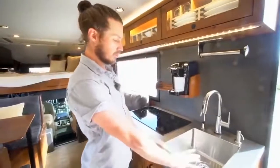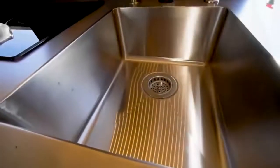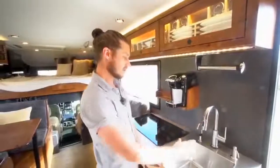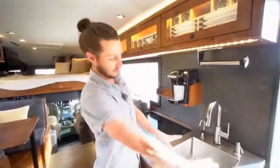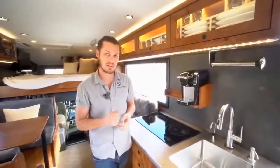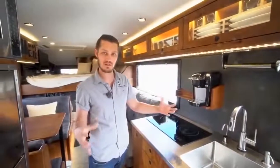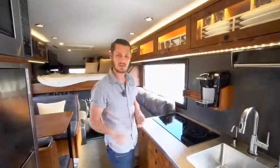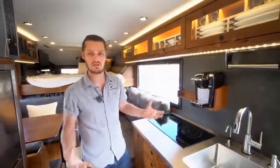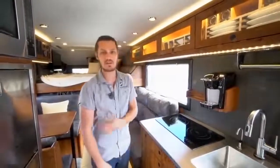The galley sink is a decent size for washing dishes or even clothes since there's no washing machine on board. There's a pull-out faucet with a sprayer and a separate filtered drinking water tap. In terms of the water system, we have 95 gallons of fresh water, 26 gallons of gray water capacity, and black water is handled by a cassette toilet system — a five-gallon cassette that uses very little water flushing. The cassette can last a good length of time, and you can dump it into a standard toilet, a pit toilet, or even a hole in the ground depending on local regulations.